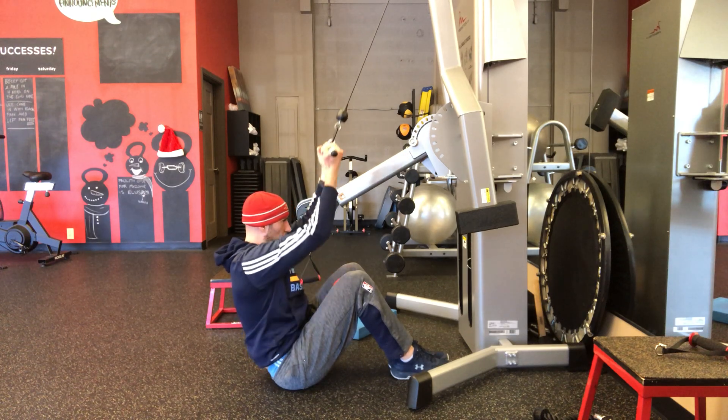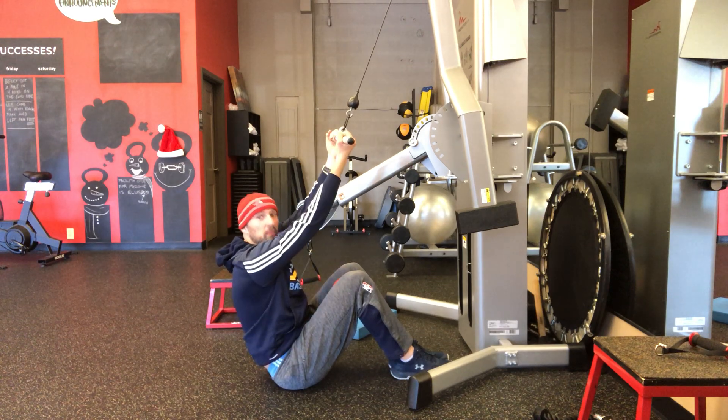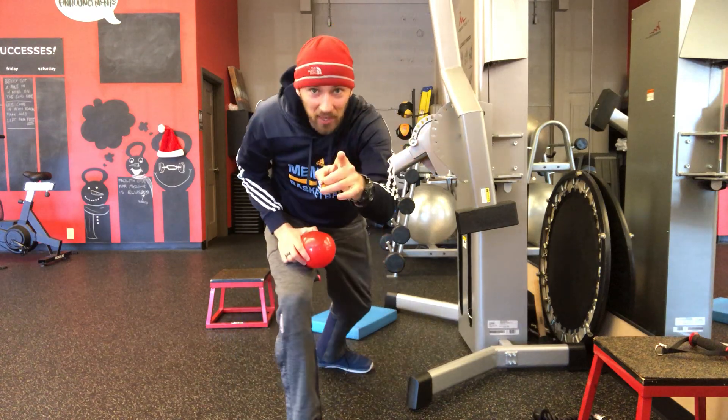Hold down, bring it up, pull it down, and bring it up. And that's how it's done. Give it a shot.